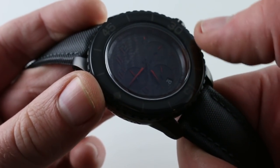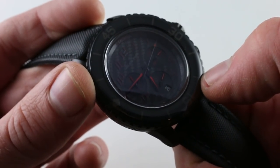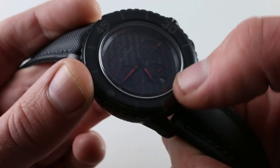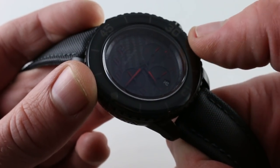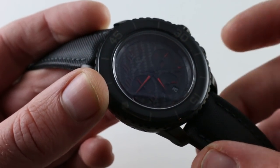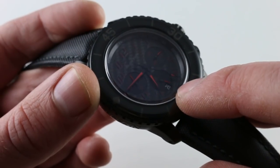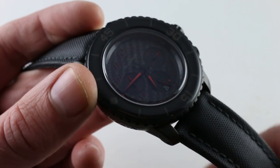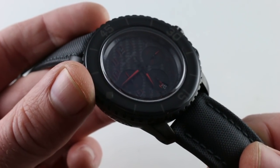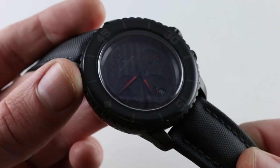Continuing the motorsports theme, you can see the dial is all black carbon fiber. The individual Arabic numerals have small splashes of red accenting to match the red hands at center and the red sub-register hands. There is also a discrete date window, which may be the most overtly legible part of the dial for easy reference. Let me assure you, the watch is far easier to read in person than it is in either this video or our website photos.